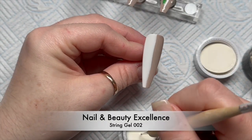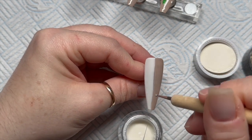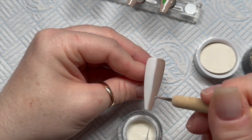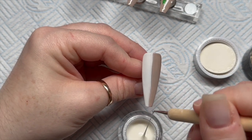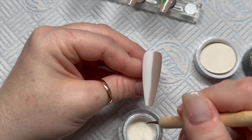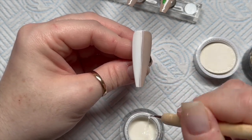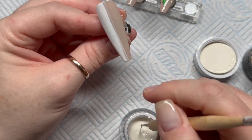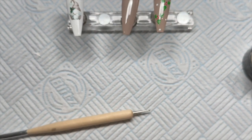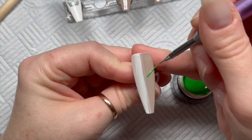For this nail I thought it would look quite nice to add some Nail and Beauty Excellent string gel. Where the lines meet it wasn't perfect, and I thought adding this would just give the nail a nice touch. I'm going to cure that for 60 seconds and then apply a velvet matte top coat — but not yet, before the top coat we're doing the 3D berries.